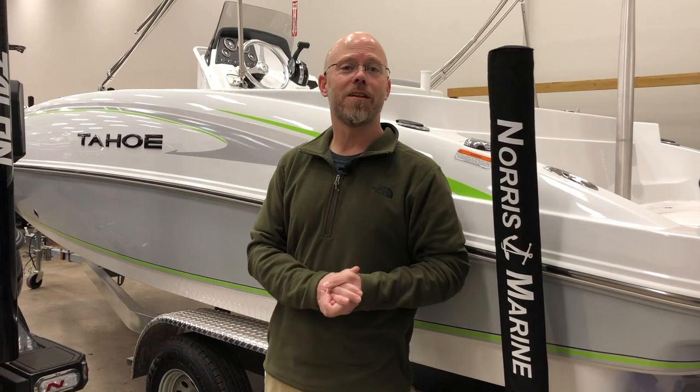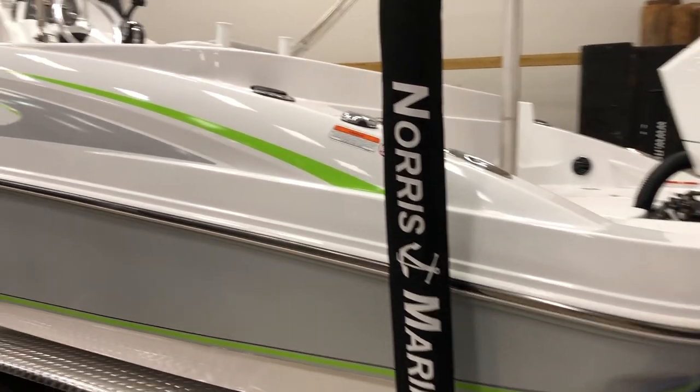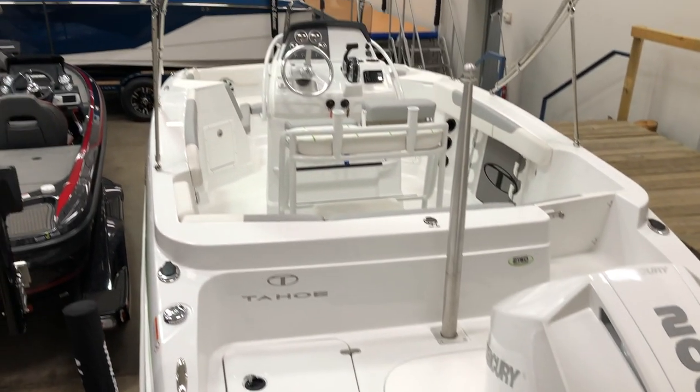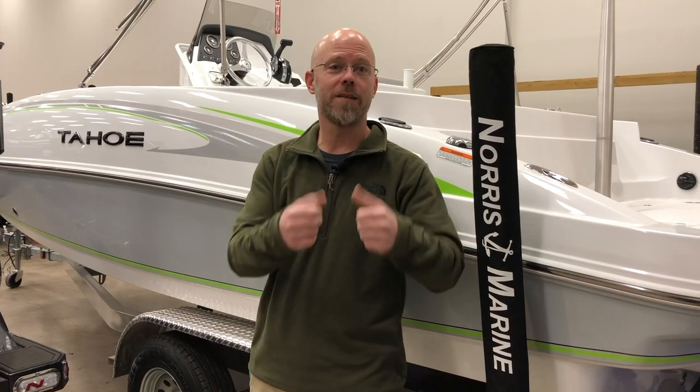Welcome back guys, it's Tyler with Norris Marine. Today I wanted to introduce you guys to the 2021 Tahoe 2150 Center Console Deck Boat. Big, beautiful fishing party — all of the above. It's what a deck boat's supposed to deliver.